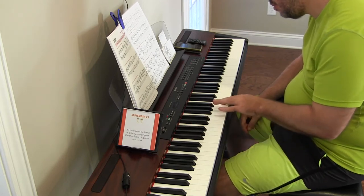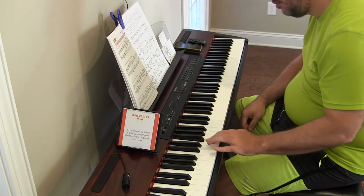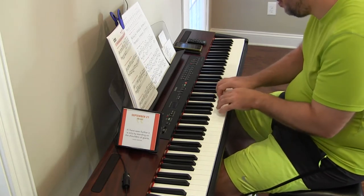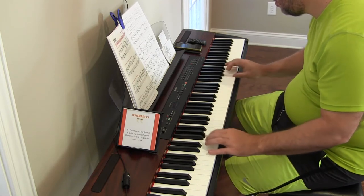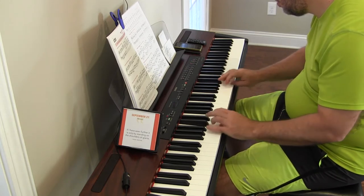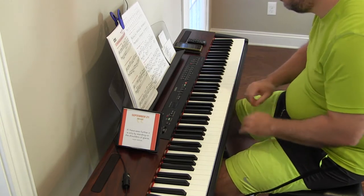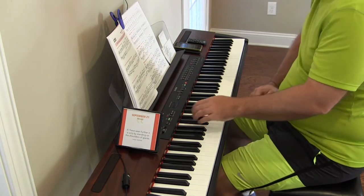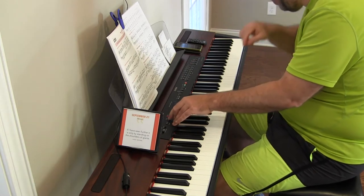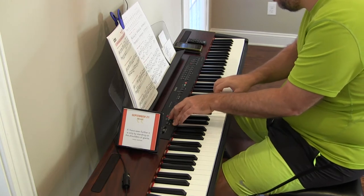Yeah, that time that was something different. So the target today is 135. I'm going to start 20 below, so we start at 115. I'm not going to do 3 per, because that would take forever to get back up.